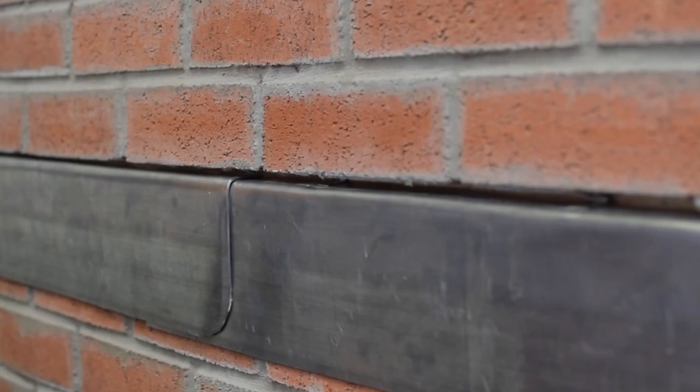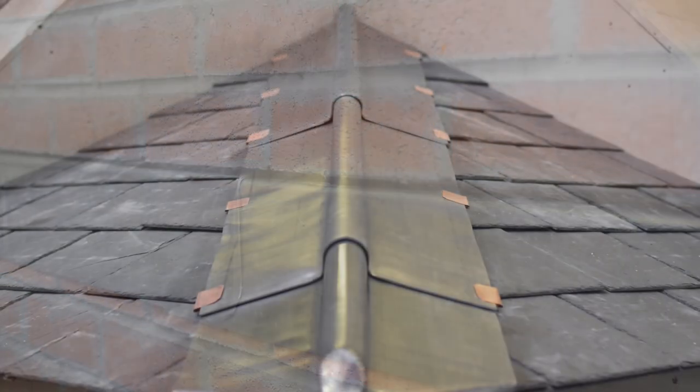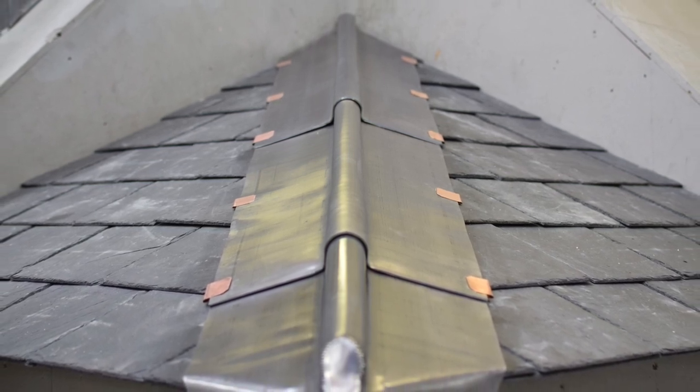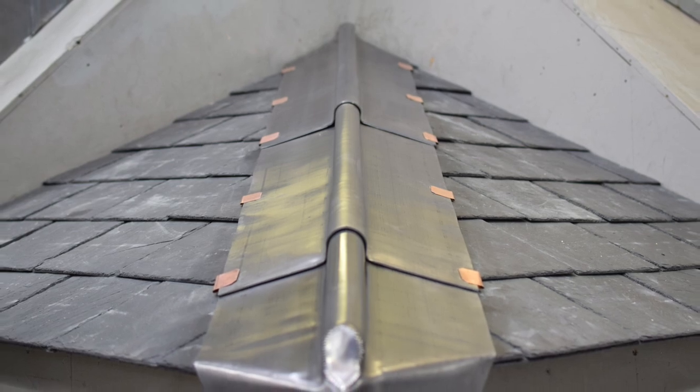Patination oil should be applied as soon as possible, before the lead is allowed to get wet and by the end of each working day at the latest. Where foot traffic may occur during the fitting of lead sheet, a second coat should be applied on completion of the project when all surrounding work is finished.